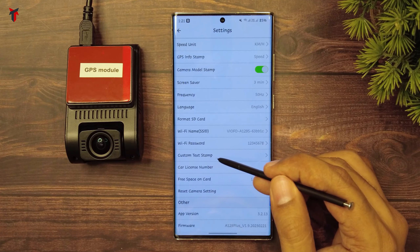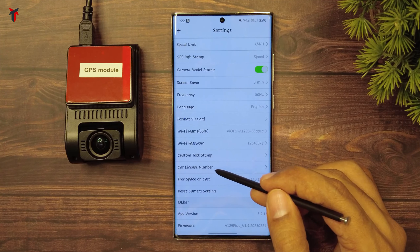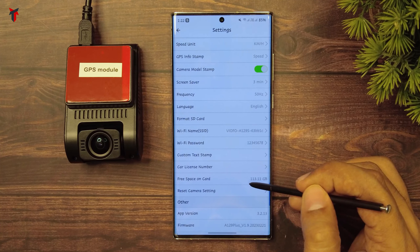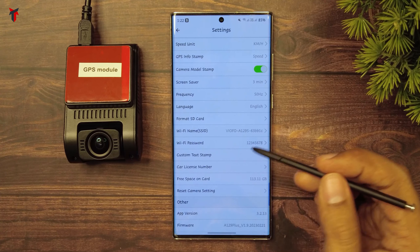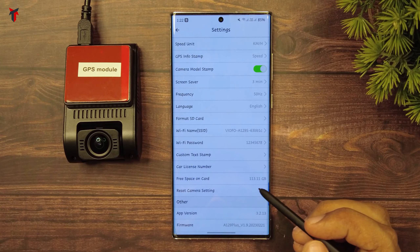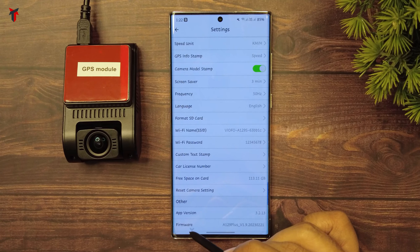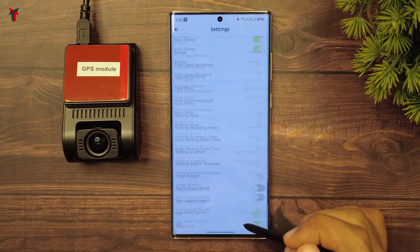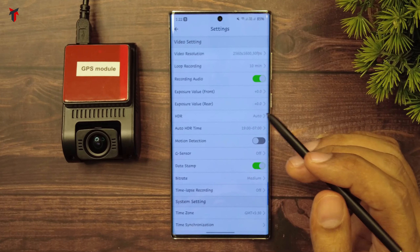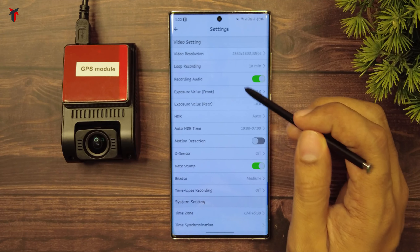You can select a custom text stamp to appear on the video, and you can write your car license number if you want it on the video. It also displays the free space on your existing memory card inserted into the dash cam. Then you have the reset camera button to restore factory settings. Lastly, you have the app version of the current VO4 app and the firmware version of the dash camera. These are the in-app settings provided, and I think these are some of the finest and most advanced in-app settings I have seen in any dash camera to date.